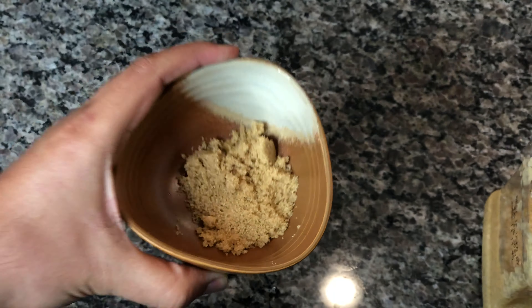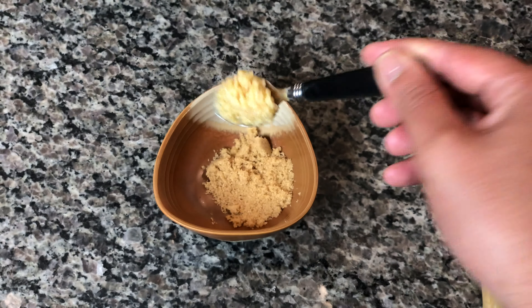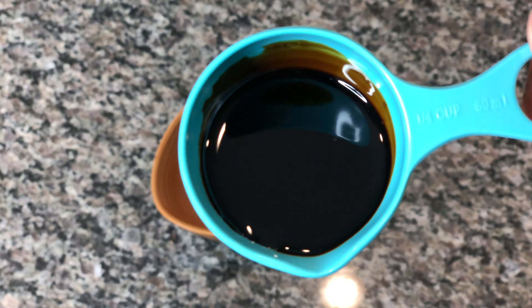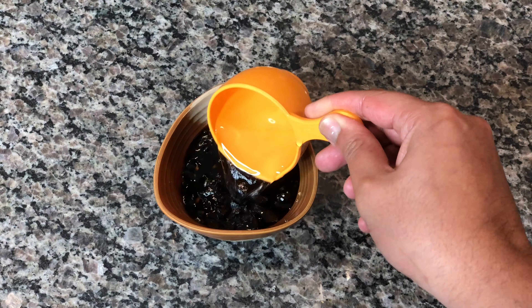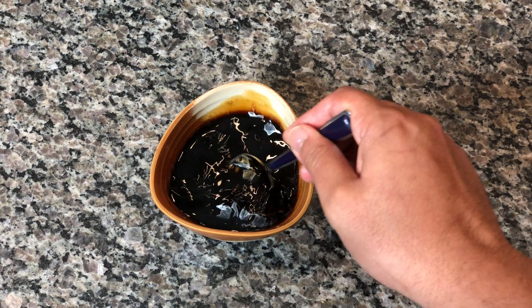Now for the sauce for this dish, we're going to start with our marinade using a tablespoon and a half of brown sugar, one clove of garlic minced, and 30 milliliters of dark mushroom soy sauce. If you don't have dark mushroom soy sauce, use about a half a cup of light soy sauce. I'm also diluting this with half a cup of water. Once we do that, give it a mix and then we're going to start prepping our noodles.